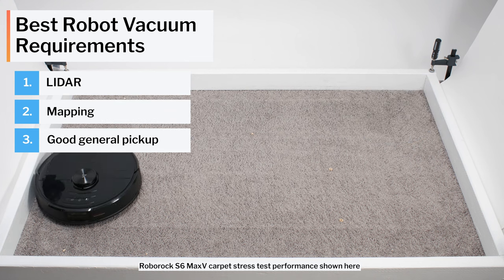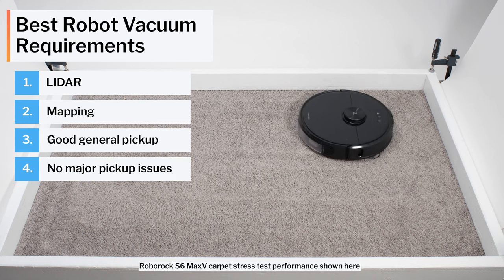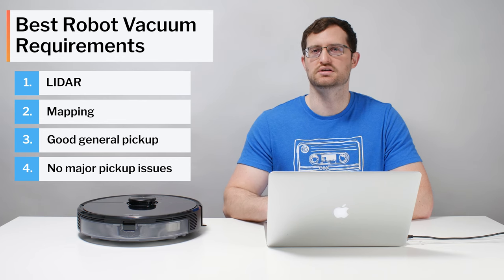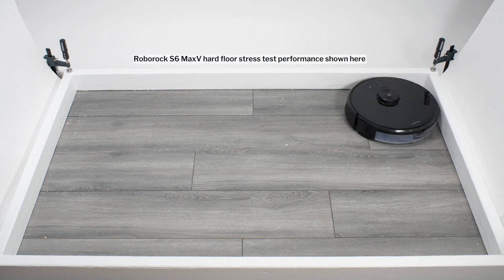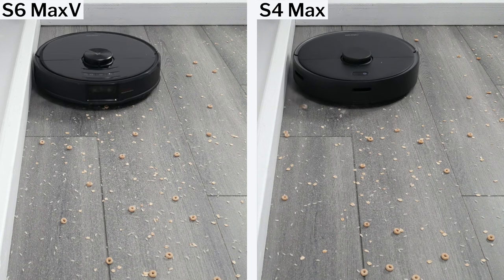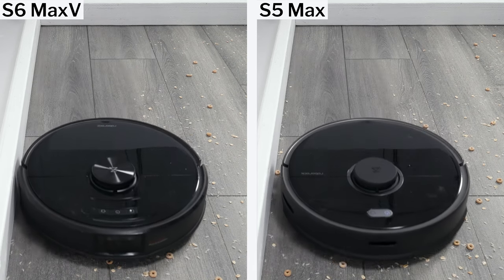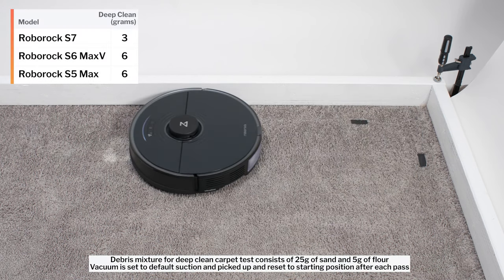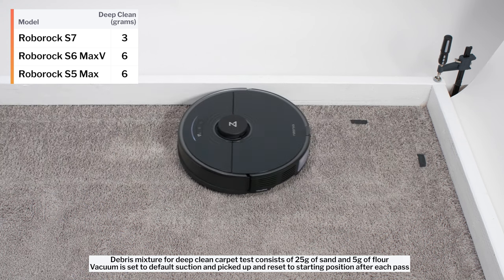General pickup ability was also very important, as was the robot not having any major issues picking up any one type of debris, especially edge debris. At the end of the day, only one robot we tested fit all of these requirements: the Roborock S6 Max-V. It was the only robot vacuum of the 35 models we tested so far that was a LiDAR robot, a full-fledged mapping robot, and didn't have any major issues picking up debris. Earlier iterations like the Roborock S4, S5, and S6 Pure all fit the first two requirements, but not the last — they all struggled picking up edge debris specifically. The latest iteration, the S7, also fit the first two requirements, but it too didn't meet the last — it struggled in our carpet deep-clean testing.